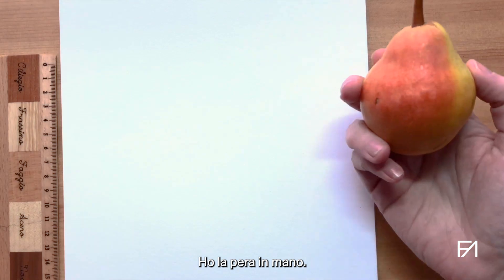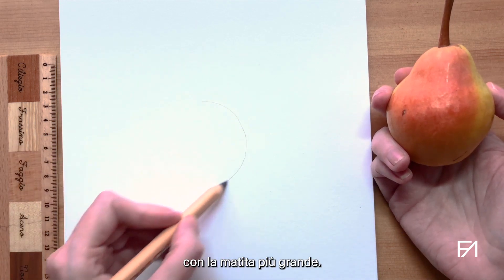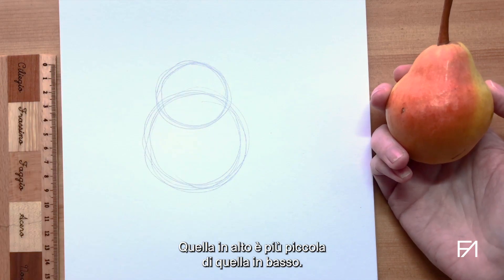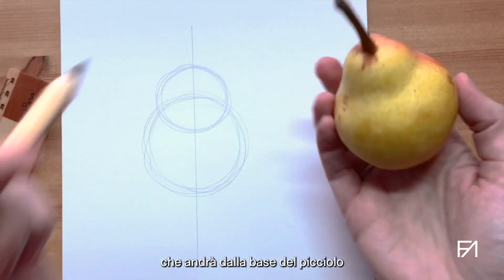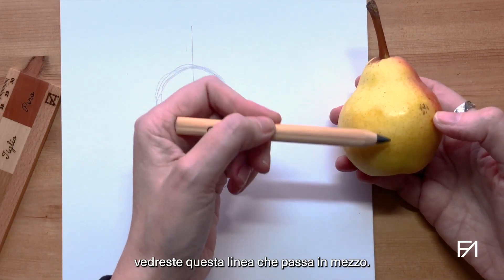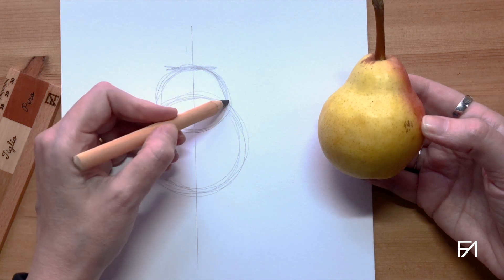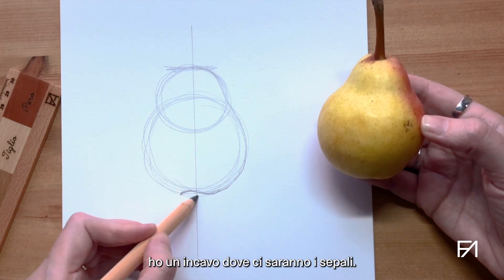Let's start with the drawing. I am holding the pear in my hand and I am going to start with very loose lines with the thicker pencil. A pear is made of two circles, two spheres, one on top of each other. The top one is smaller than the bottom one. I also have a line going through the pear that will go from the base of the stalk to the remnants of the sepals at the back, and if you were to cut that pear open you would see that line running down the center. My top here is more or less flat and then I've got the curve coming down, and at the bottom here I've got a dent where the sepals are going to be.